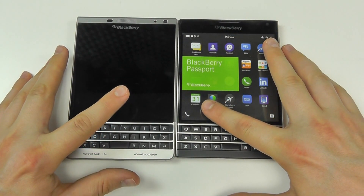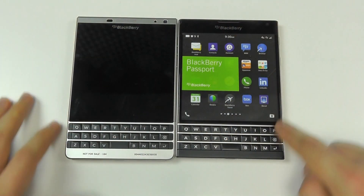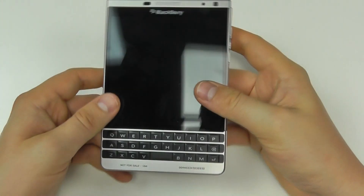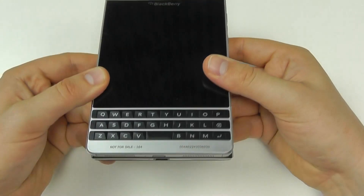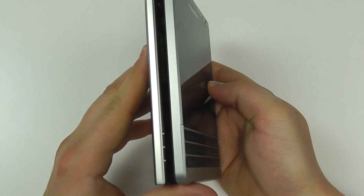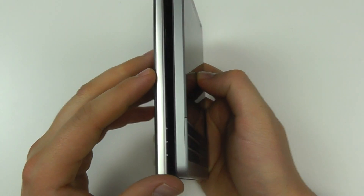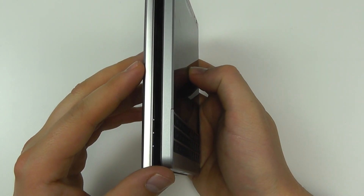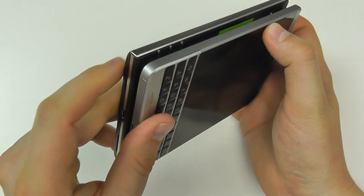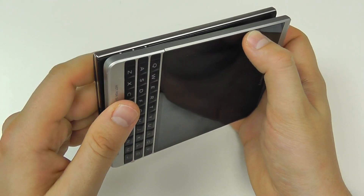Both devices have the large 4.5-inch touchscreen and both retain the keyboard. With the frame you can see it not only looks a little different but is fractionally different in terms of physical size. There's very little you can tell without putting the two side by side, but the edges are slightly different for a different feel in hand — a little more beveled, especially at the corners. The original Passport is a little sharper where you've got more curvature on the Silver Edition.